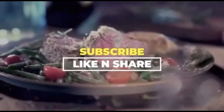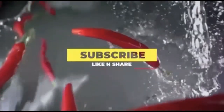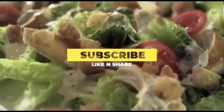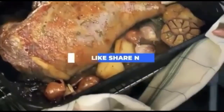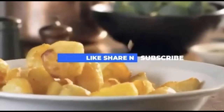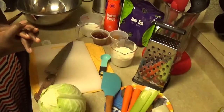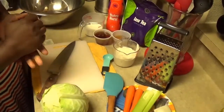Hey guys, welcome back to my channel. Today we are going to make coleslaw. Before I go into it, I want to thank all my subscribers and everyone who has tuned in to support me on my channel. I thank you and appreciate you so much. So let's get straight into it.